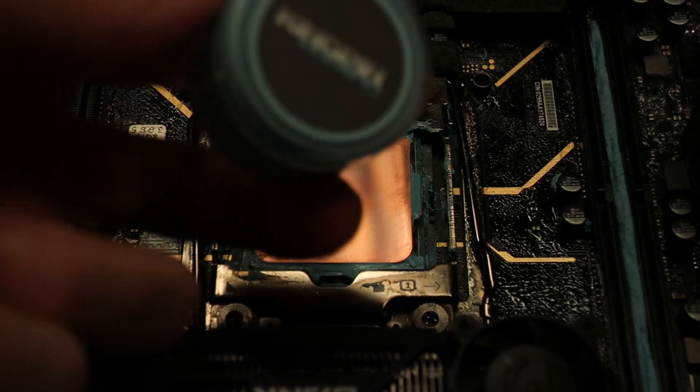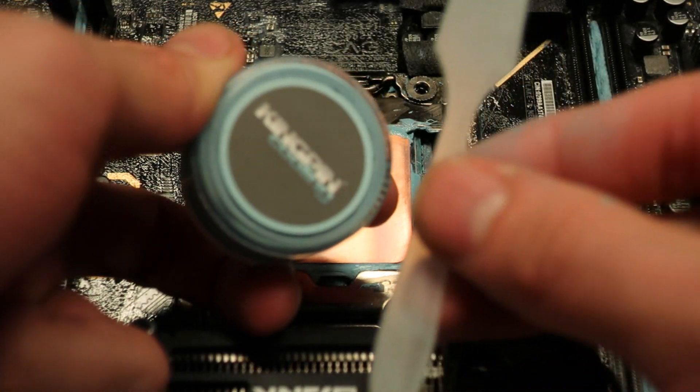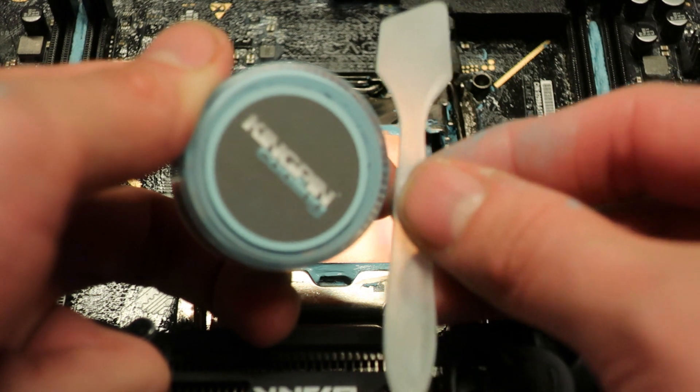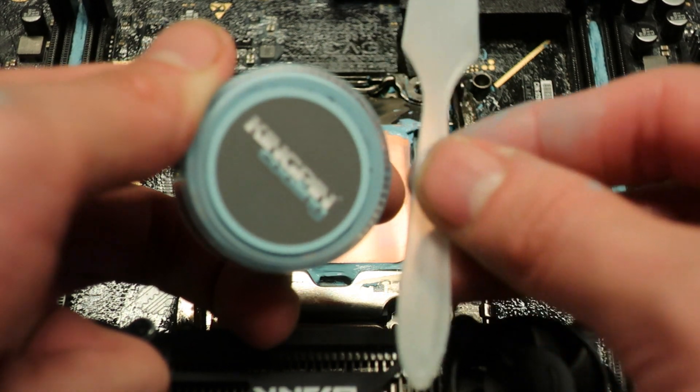Inside the packaging you can find the thermal paste itself along with a plastic included applicator which you can use to spread the thermal paste with.